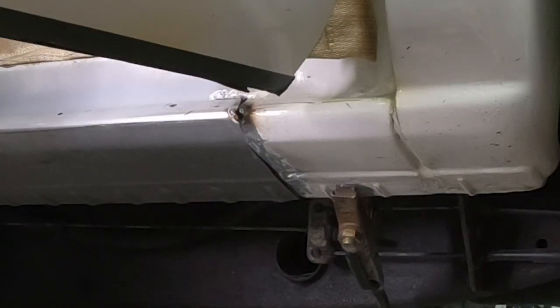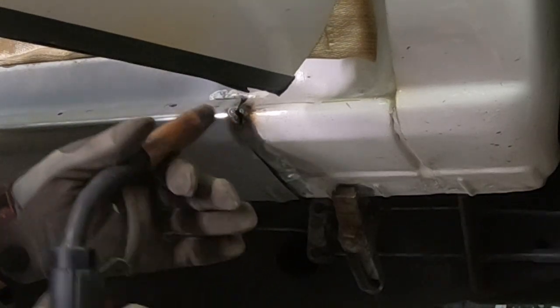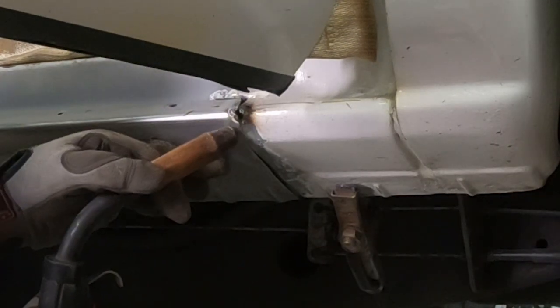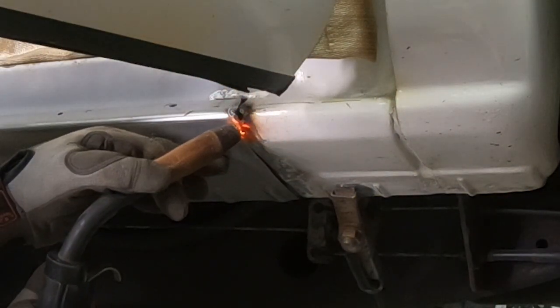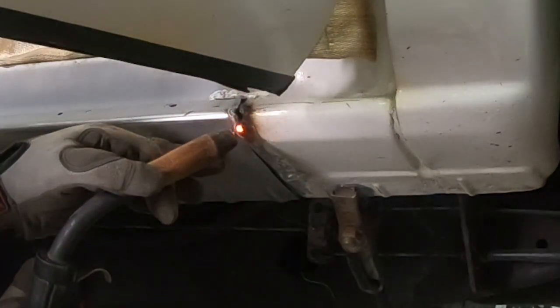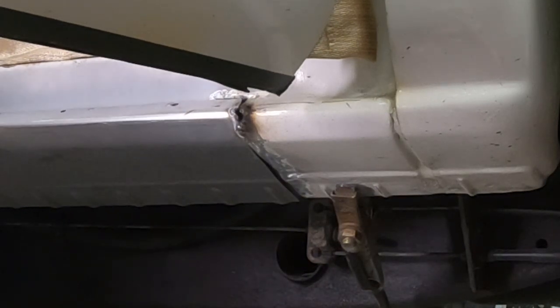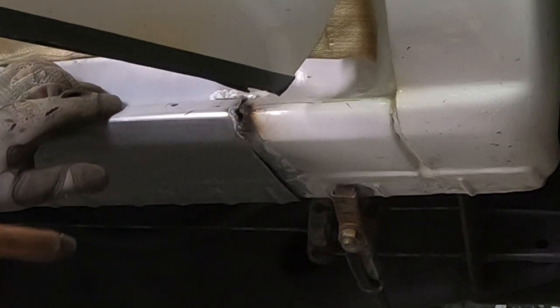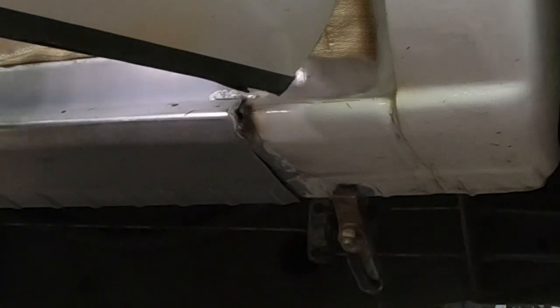On this side I just butt it up on the cab corner end and tack it in — it's just a butt weld. If you'll notice where my clamp is on the ground strap for my welding, I also have a jumper clamp hooked to it and then hooked to the actual panel itself, that way I don't take a chance on burning the ground. I check that the panel is squared up at the front before doing my next tack weld.